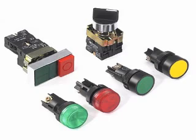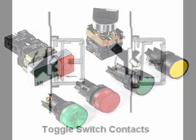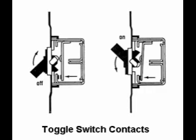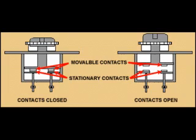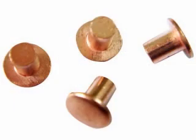The conductive parts in a switch used to make and break the electrical connection are called contacts. Contacts are typically made of silver or silver cadmium alloy whose conductive properties are not significantly compromised by surface corrosion or oxidation.